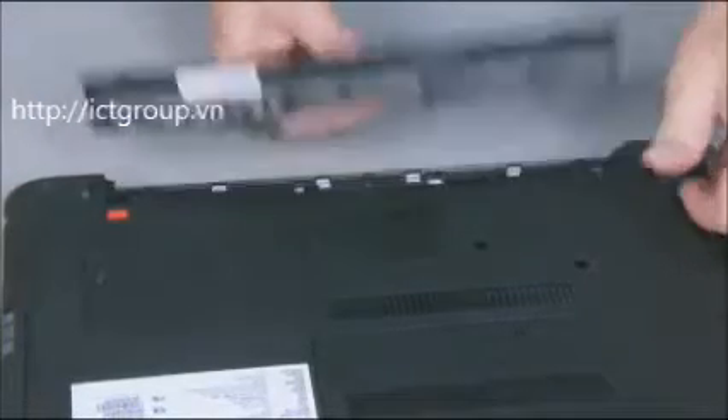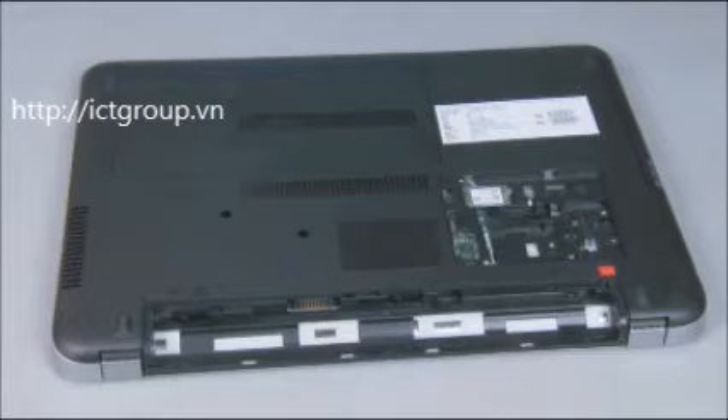Caution: observe all precautions when removing and replacing components. Before you begin, remove the battery and small service door.